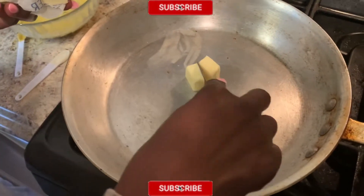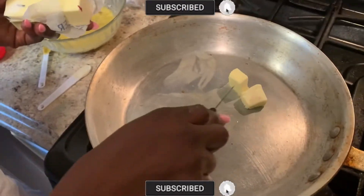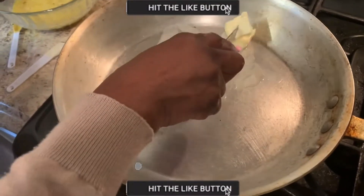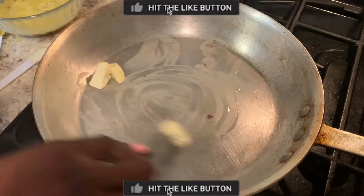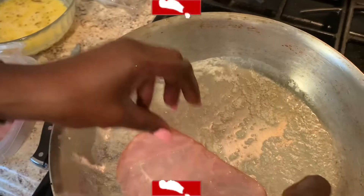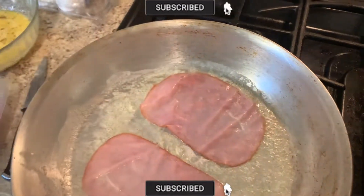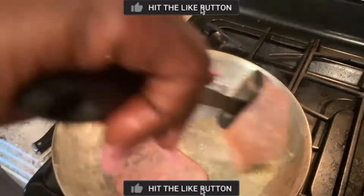Then melt just one chunk or half chunk of butter in a frying pan — you can use one quarter chunk of butter, as you like. Then place your smoked ham on the same frying pan so that you can fry it a little bit inside the butter.